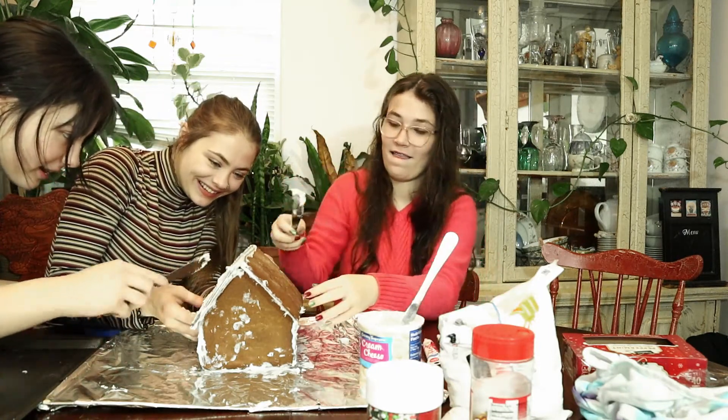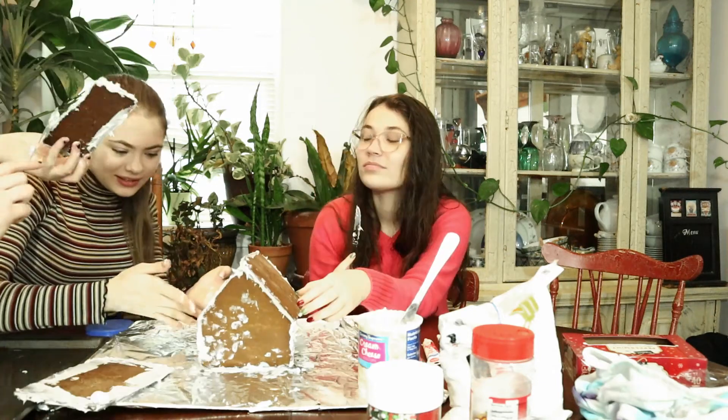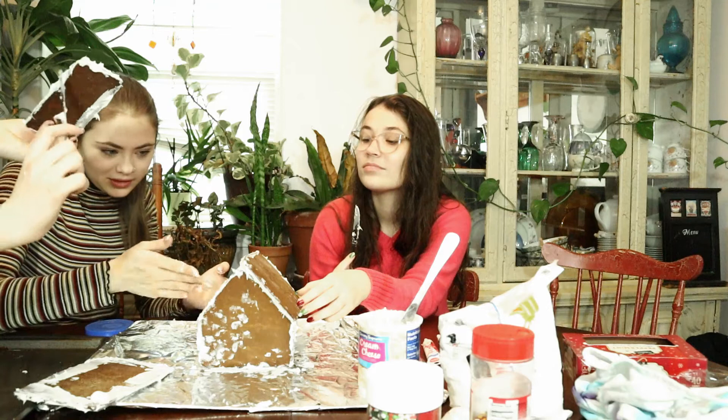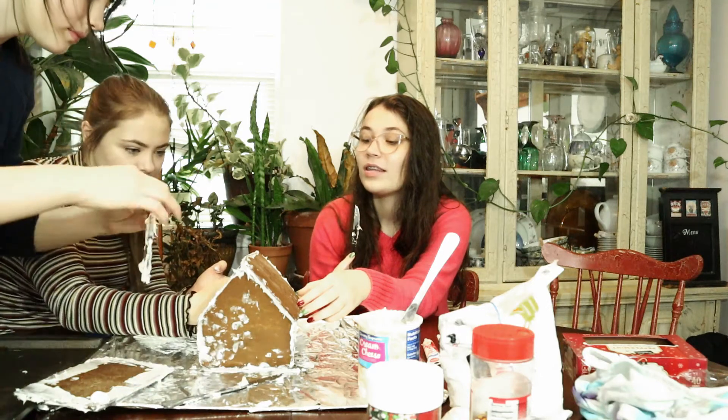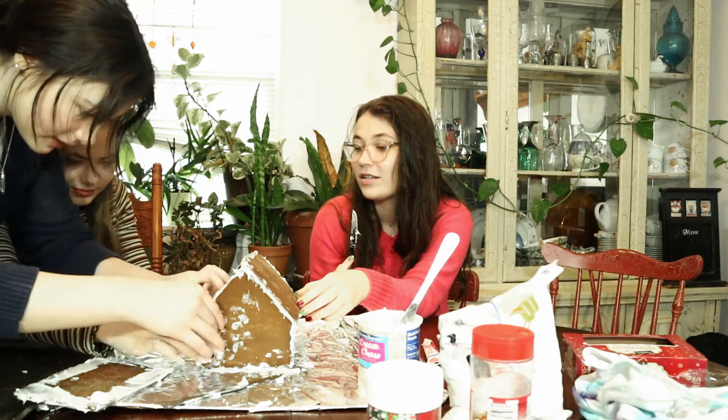This wall over here is going to break. Oh it's falling — we need to take this off. Oh it's so ugly. How do people do this professionally? They don't. They don't exist. It doesn't happen.